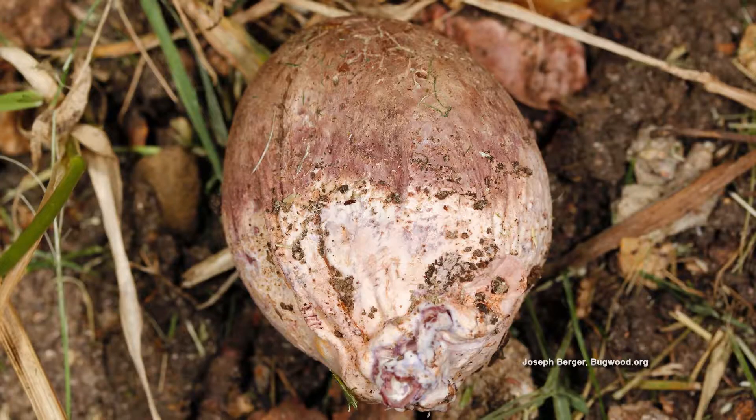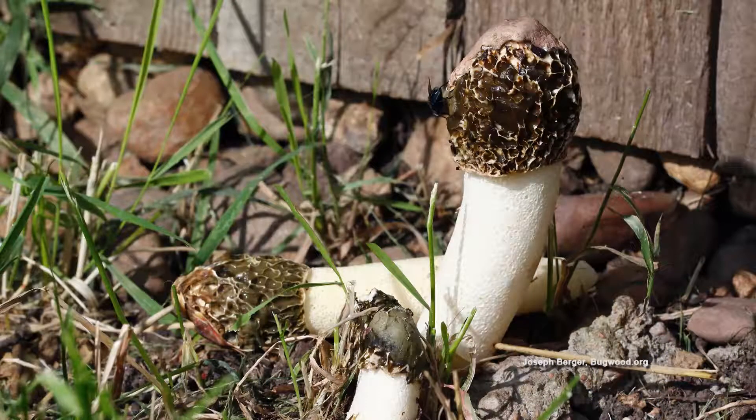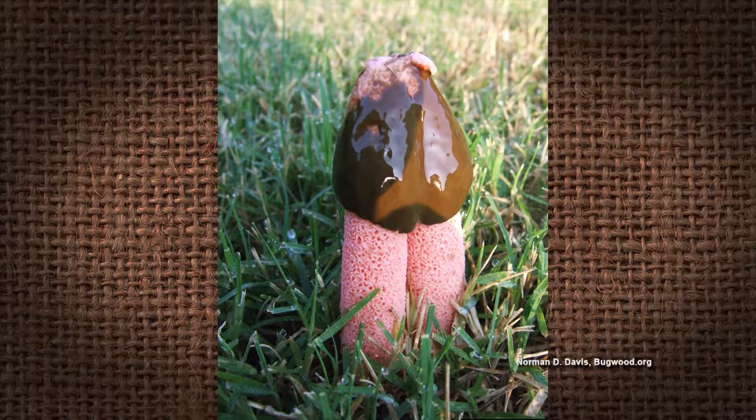As we take a look at that, that is the stinkhorn fungus — fungus among us! It actually starts on the ground, it looks like an egg, it's egg-shaped, it's white. And then if you let it stick around long enough, it'll come above the ground with this fruiting body, and it will stink. It will not smell good. I actually had a couple of those come up in my yard.